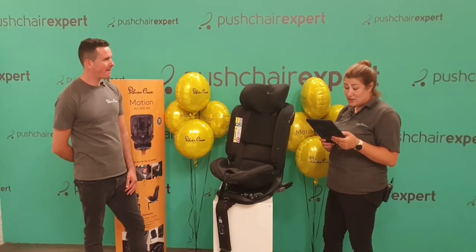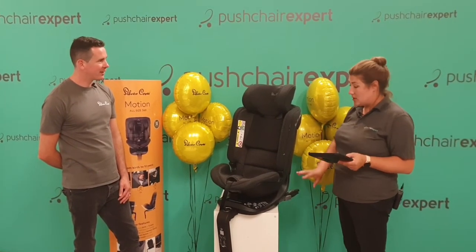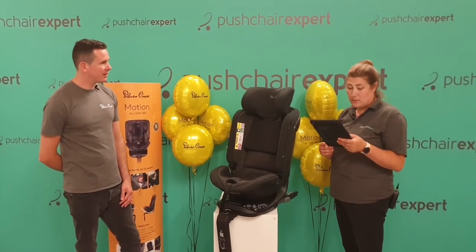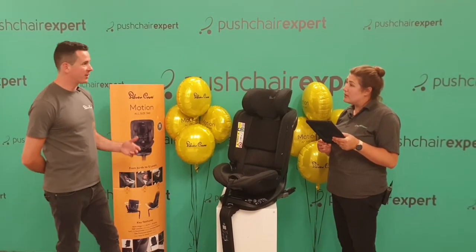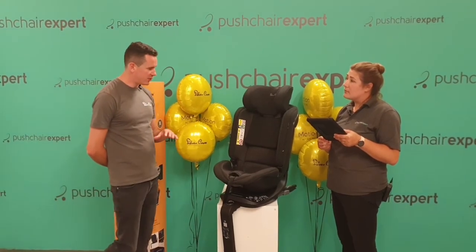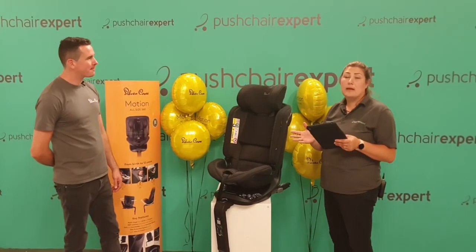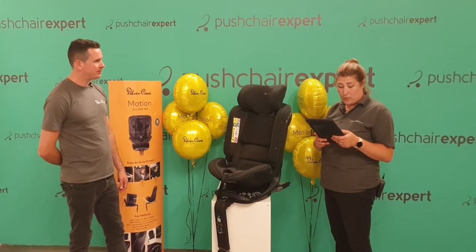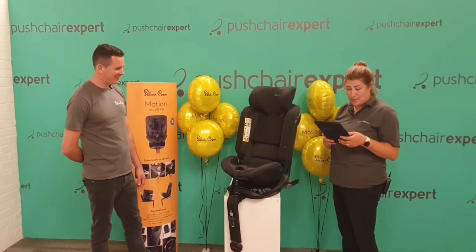One benefit is that so many children are taken out of car seats too soon — having this one seat from birth to 12 hopefully prevents that. When it's time to change stage, you only need to look at one car seat rather than buying another. We break it down to baby, toddler, child — all stages covered. Just keep an eye on their height and weight to know when you need to change anything.